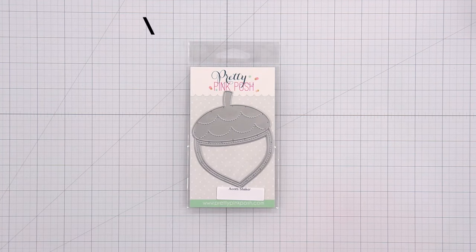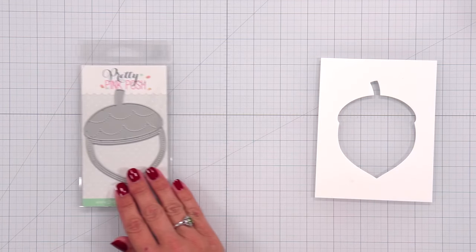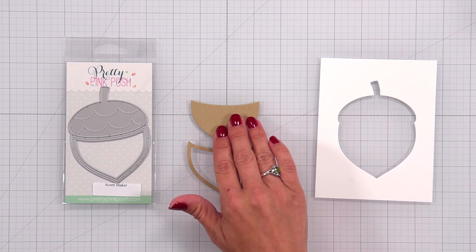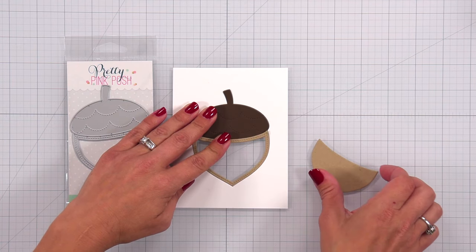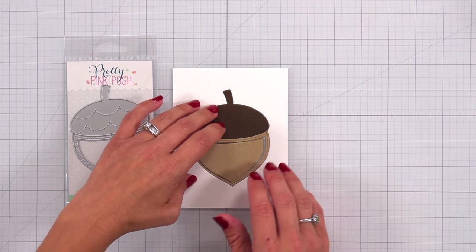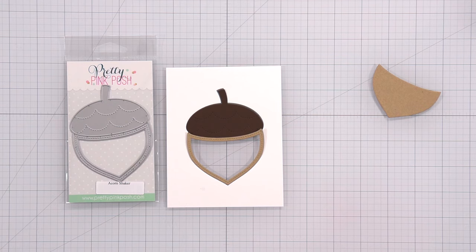Next we have the Acorn Shaker die, measuring about three by four inches. I die cut mine out of the center of a piece of white cardstock. It cuts out all the pieces at once — an outline piece, the inside piece, and the acorn topper. You can use this separately or to create a shaker card. To make a shaker, back your cardstock panel with acetate, then layer the pieces on top and fill the area behind it with a shaker mix.